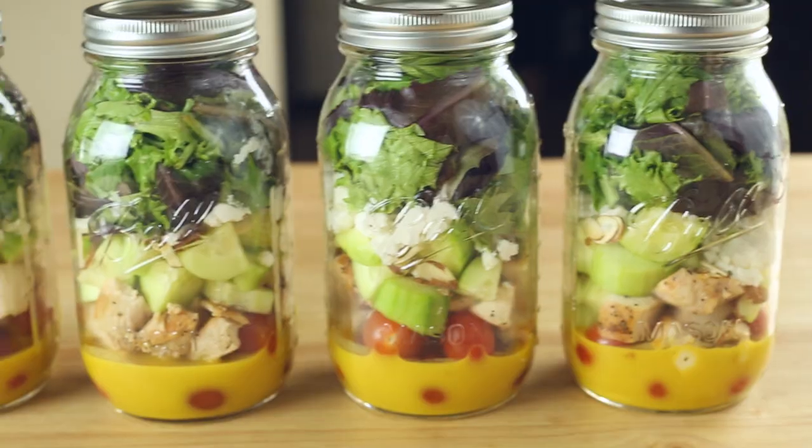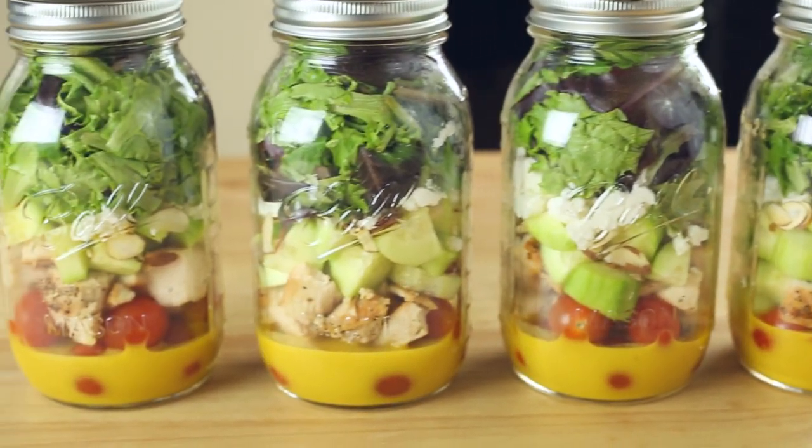Hey there, Lacey here with A Sweet Pea Chef, and today I want to show you how to add more salads into your weekly meals. One of the biggest deterrents I used to have for having salads during the week was that you couldn't prepare them ahead of time. Nobody wants to eat soggy lettuce that's been sitting in a salad in your fridge for three days. Luckily, there's a way to prepare fresh and nutritious veggies in your salads ahead of time, and that is by using mason jars.